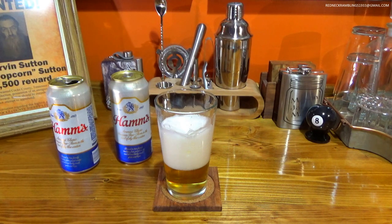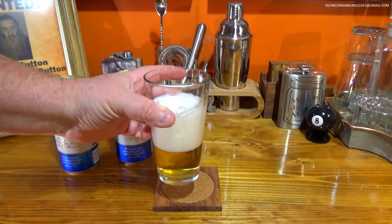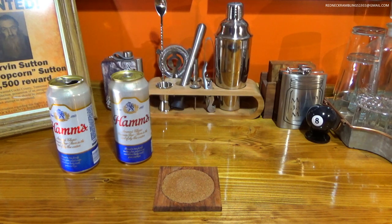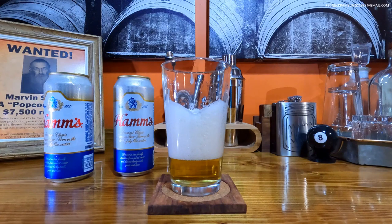It's got that classic American lager beer taste. That barley malt — there's no mistaking the barley malt. Very drinkable beer. I'd put it right there on par with the Budweiser, Busch families of beer, other than I typically prefer the Ham's. Like I said, it's different. You want something different? Try Ham's.